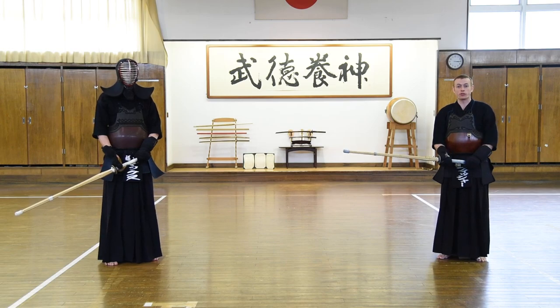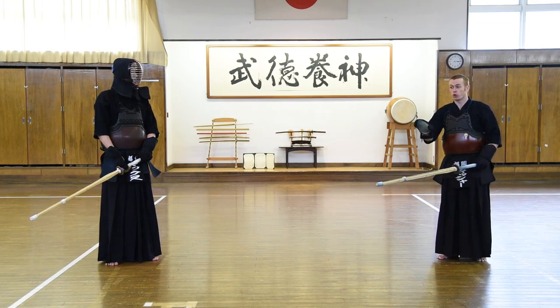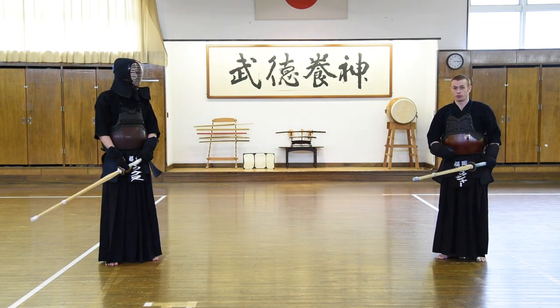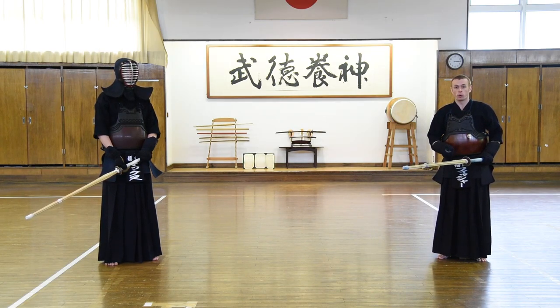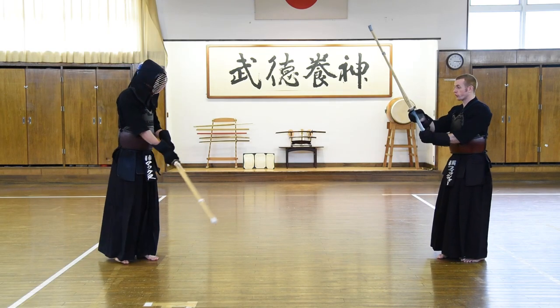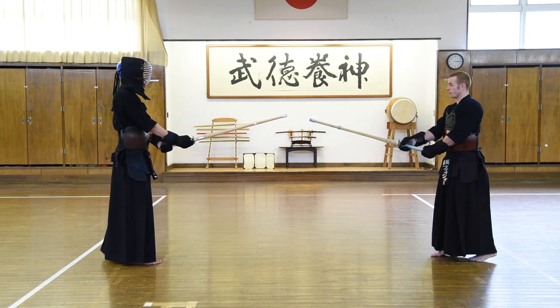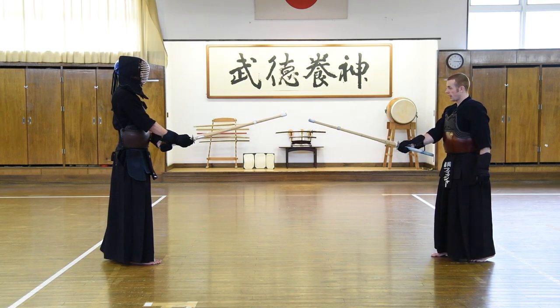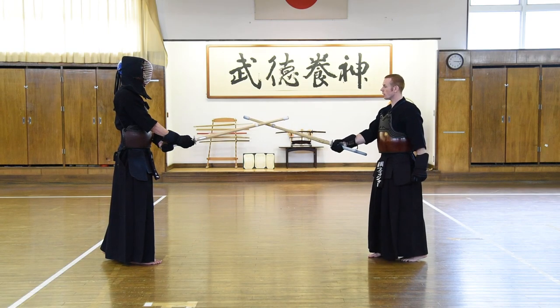The next kind of menuchi we're going to look at is again a large swing of the shinai, but this time we're going to use fumikomi-ashi, or stamping footwork. This is much more difficult than doing so with tsuri-ashi, but it's very important for the development of your kendo and it comes into much more relevance as your kendo progresses. We're going to start at the same far distance — this touma — and again we're going to push from our left leg and step into our issoku itou no maei.